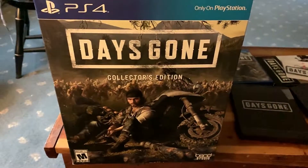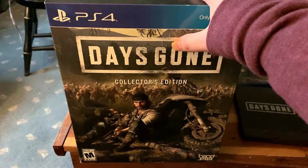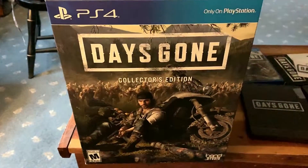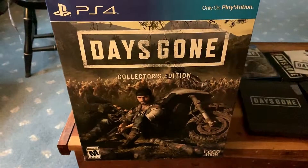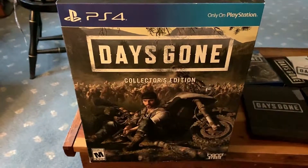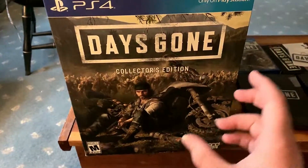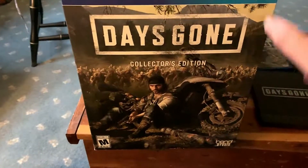So this is the box that holds the box — this is the outer box. It gives you details on what's inside, just like a normal game case pretty much. You have the front with the PlayStation logo, the game logo, and this is the front of the game box of the regular edition. The actual game case has the studio name and rating.